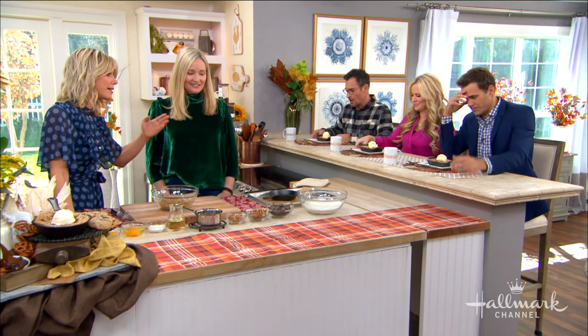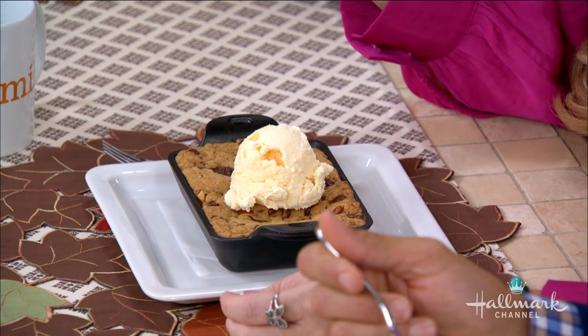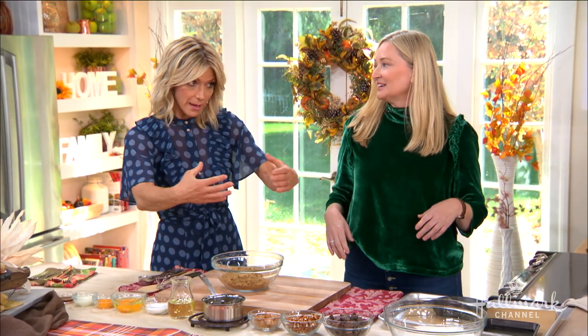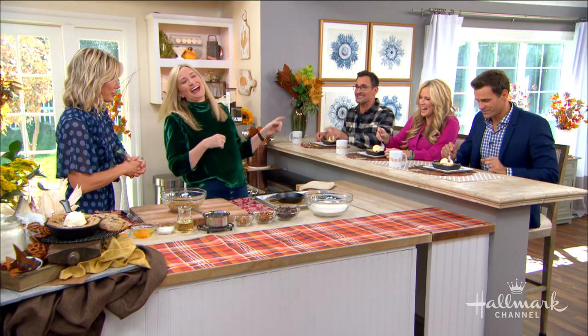That is really an impressive dessert, and I just want you guys to know that's a mini size. We were just talking — you can make them giant in a nice 10-inch skillet. You can also just make it full size. These are super impressive, but they're extra special to you, why is that?